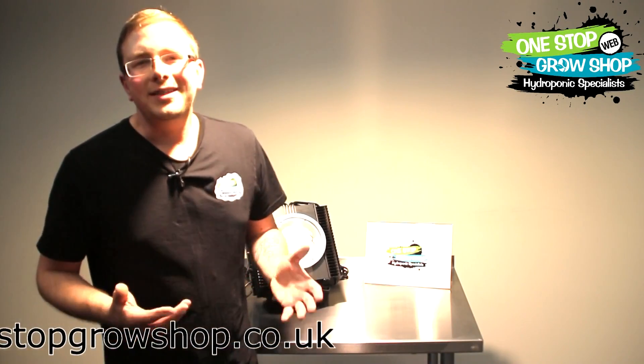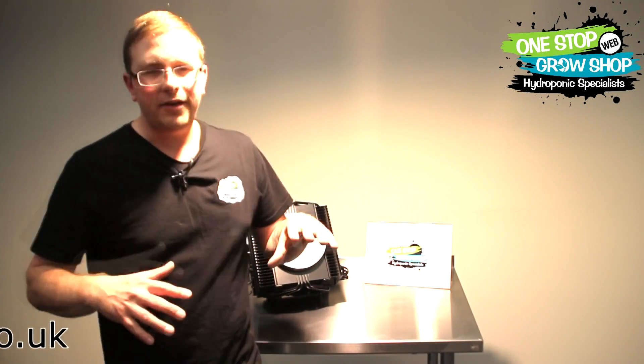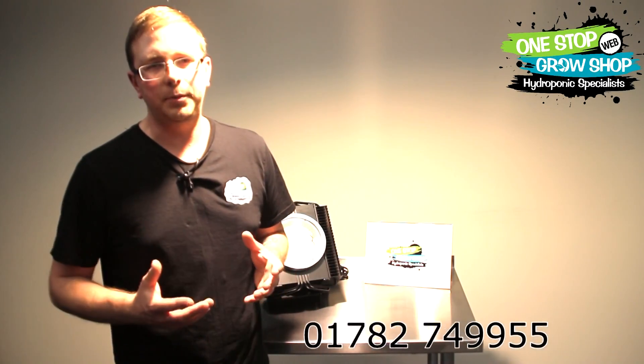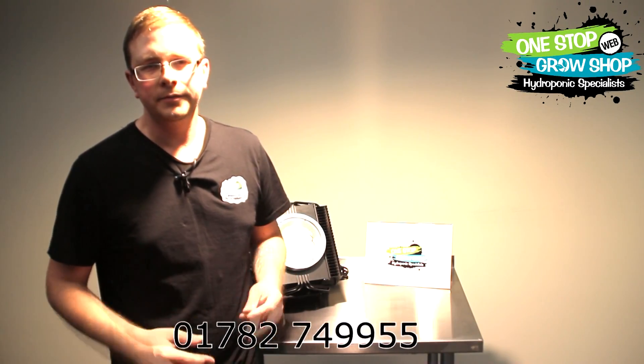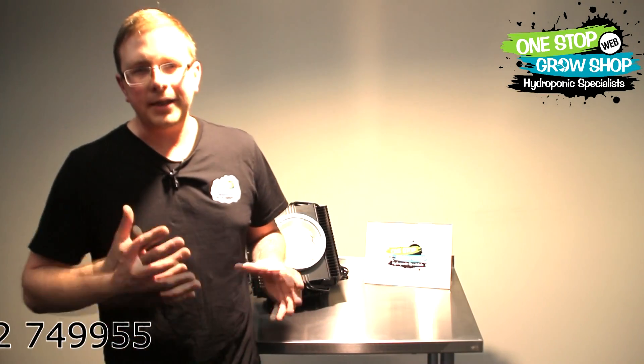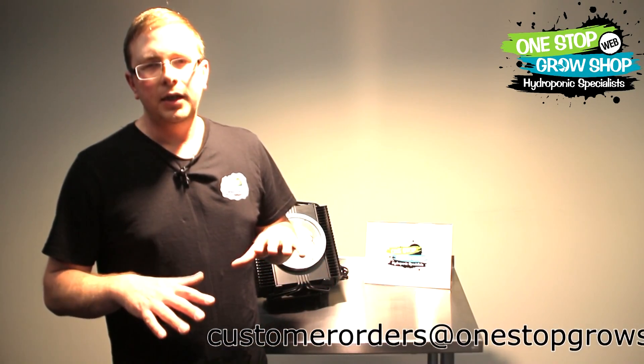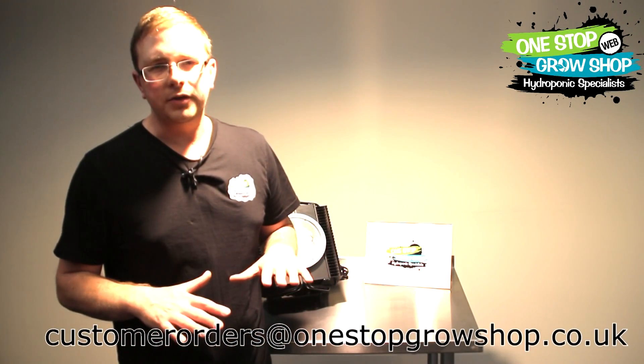We moved the meter around the tent — out to the sides at different heights — and we were still impressed. The coverage of this light shocked me compared with all the other LED lights we've looked at. The plants grew in a uniform and fast, healthy way. It impressed all of us here at One Stop Grow Shop so much that we decided to stock them — that's a first for One Stop.